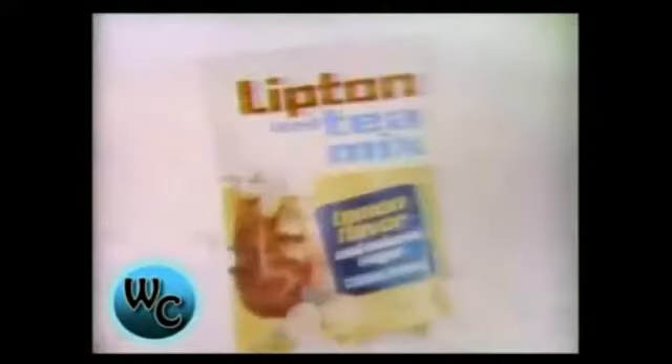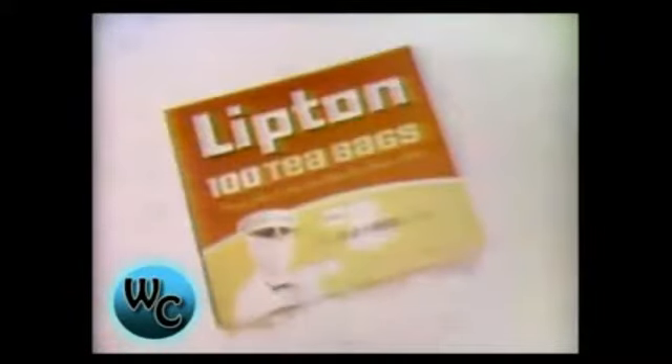The iced tea in your glass is only as good as the tea that's in it. Lipton has four great ways to do it: instant, mix, canned, and flow-through tea bags. Make sure the tea in your iced tea is Lipton.